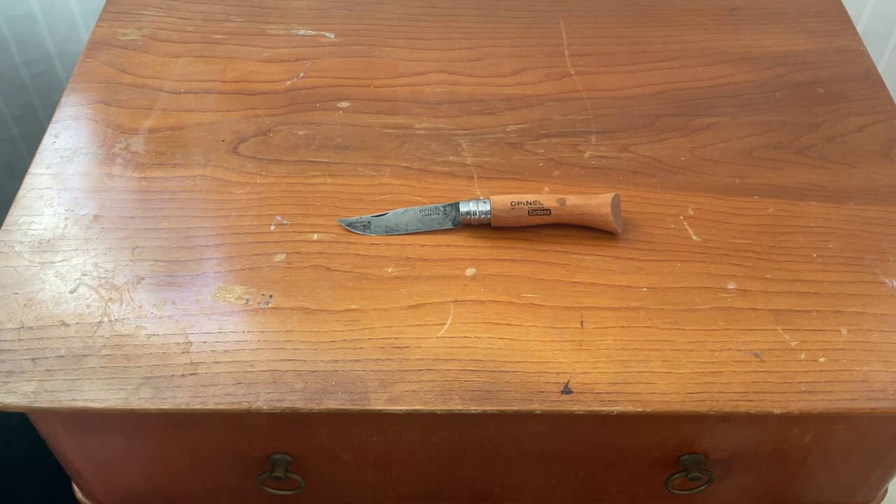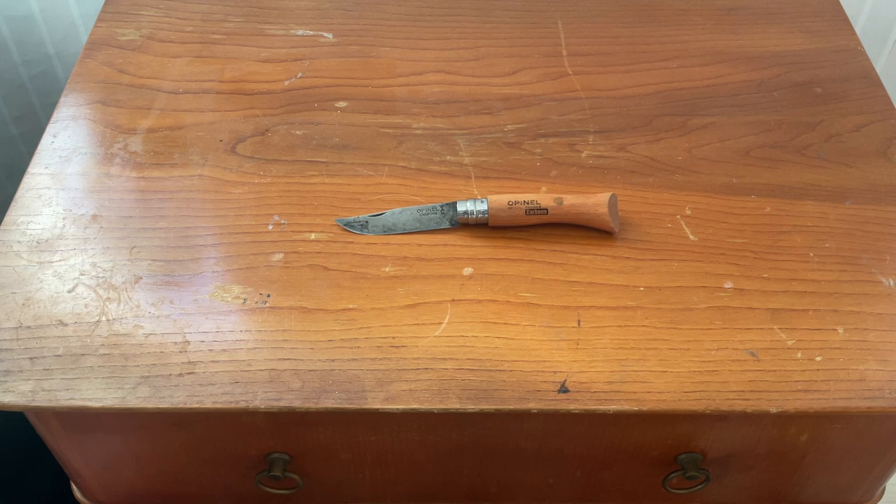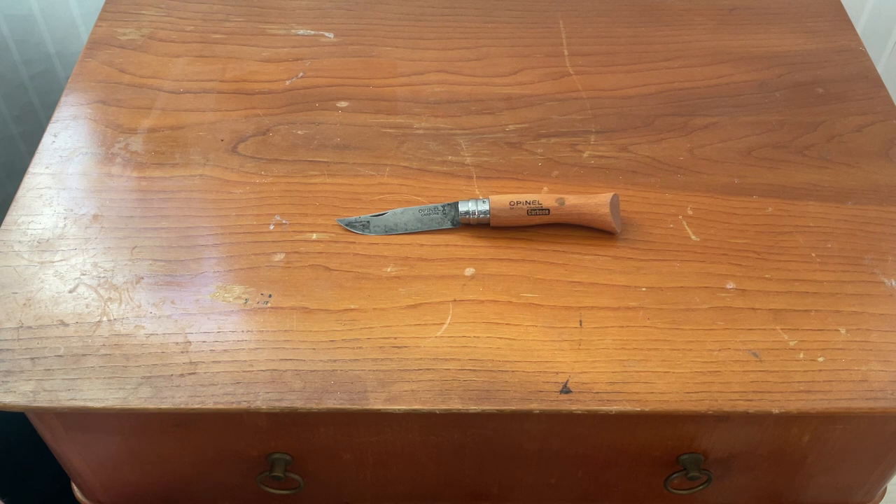Hello fellow knife enthusiasts! I thought I'd make a short video on a great, time-tested classic knife — the Opinel. Many of you know this, and if you don't, you should get to know it. It's one of the greatest values in the knife world for sure. You get so much for so little money with these knives.